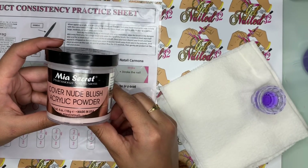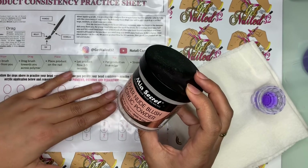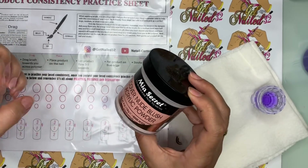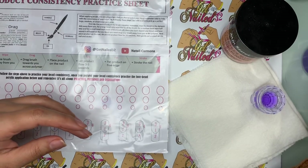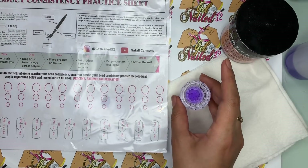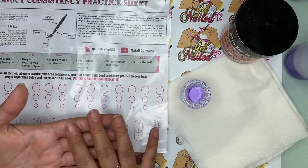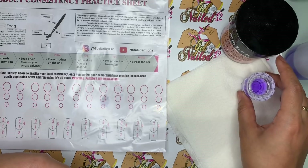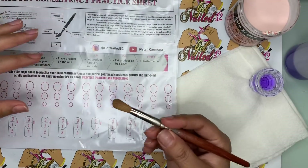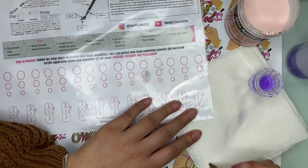The acrylic that I'm using is the Cover Nude Blush by Mia Secret. The reason why I'm using this is because since the sheet is white, I want you guys to be able to see what I'm doing. I might still try the regular Mia Secret pink, but I'm just going to use this so you can see exactly what I'm doing. For my monomer, I'm using my Mia Secret monomer. I poured a little bit of acetone into the monomer because the Mia Secret acrylic is quite liquidy, which is perfect for beginners because it gives you a good amount of time to smooth your acrylic out. But for someone that's been doing nails for a while, it's a little bit too runny because we want the product to dry a little bit faster. We're going to use my Alpha brush in a number 10, and it's an oval shape. I'll leave the link down below to these products as well.